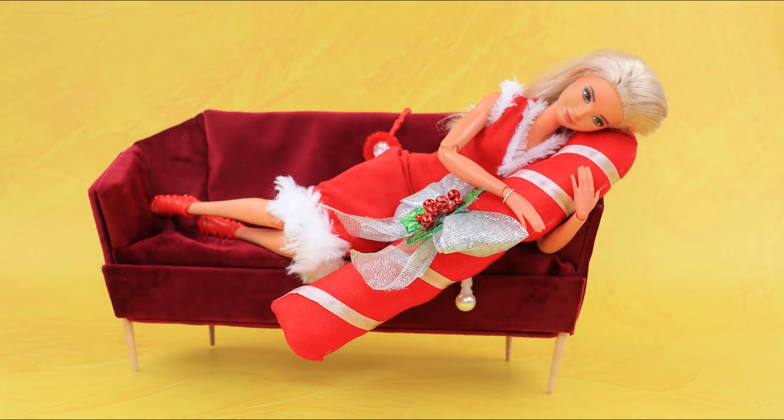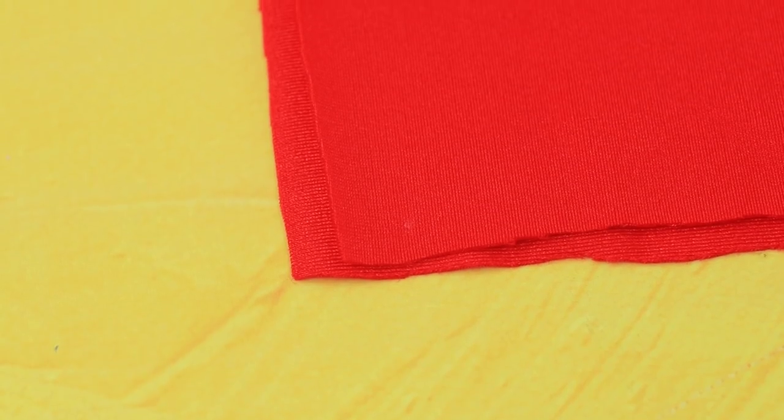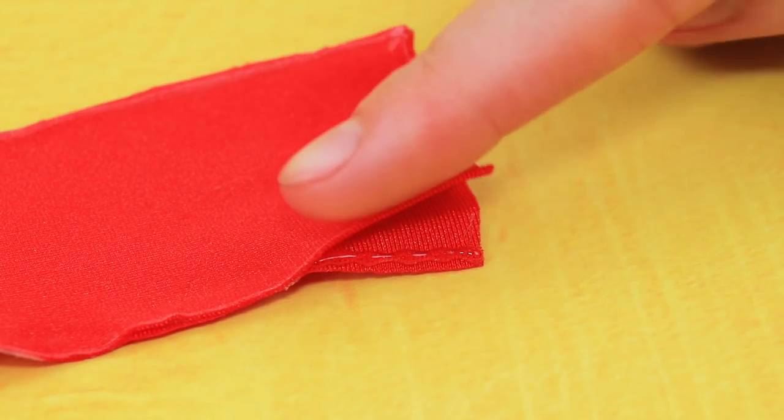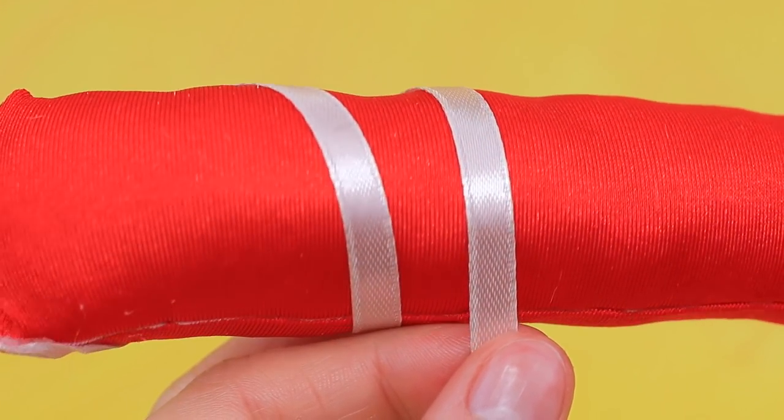Expecting moms need a special sleeping pillow. Fold athletic fabric in half and cut out a lollipop shape. Glue the edges like this, and fill it with stuffing. Wrap the candy with a satin ribbon.